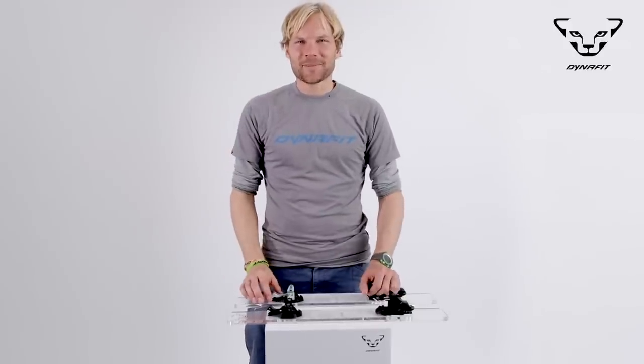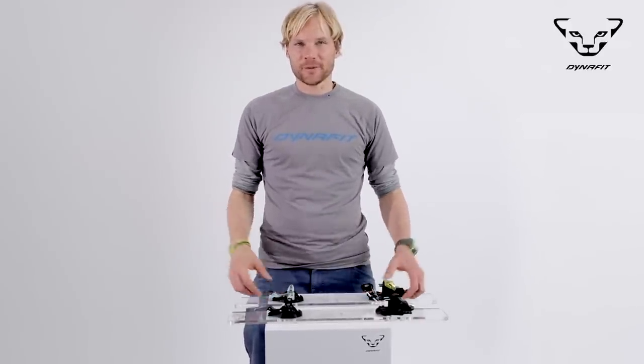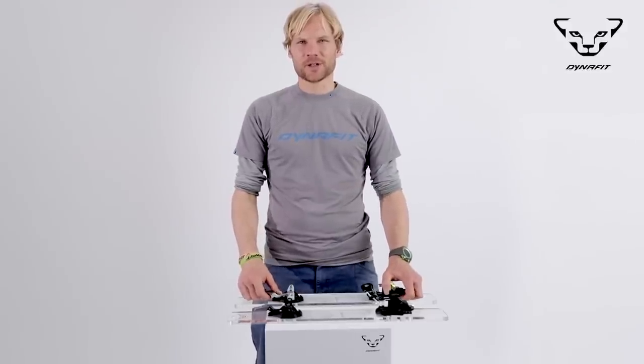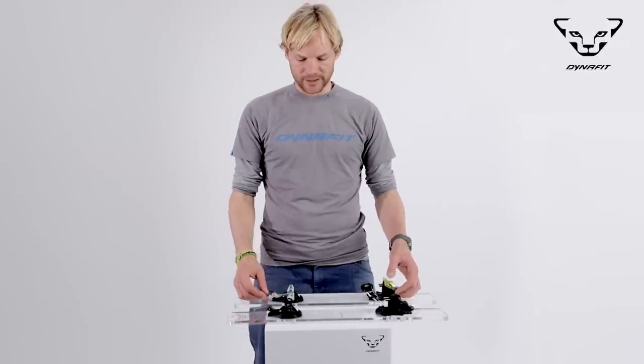Hello and welcome. My name is Benedikt, I'm the general manager of Dynafit, and today I would like to present you the newest binding innovation of Dynafit, which is coming out in the season 17-18, so in fall 17.